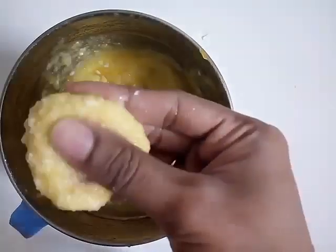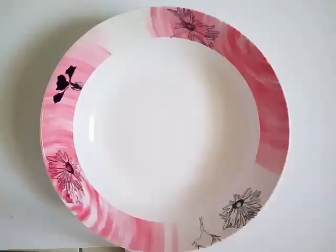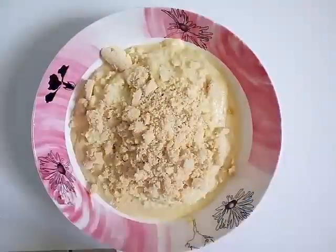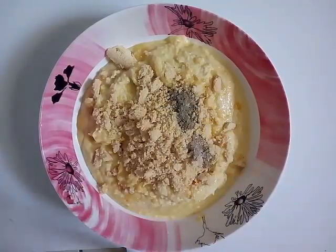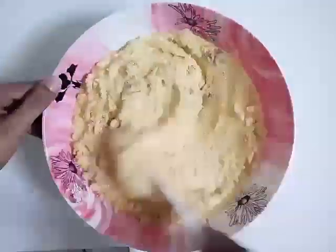Next, add grated coconut and grind it coarse. Transfer this batter into a bowl. To this, add powdered jaggery, cardamom powder, pepper powder, and salt to taste. Mix it well and your jackfruit cake batter is ready.